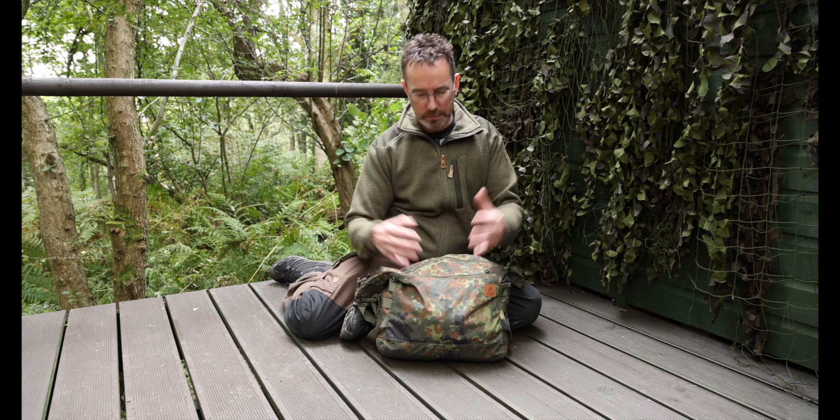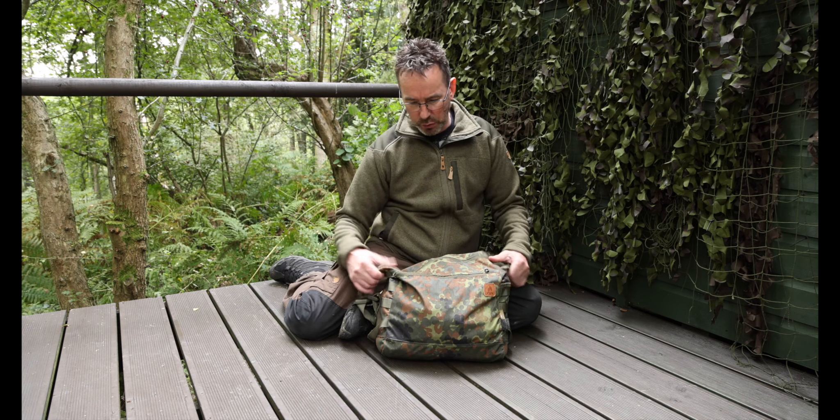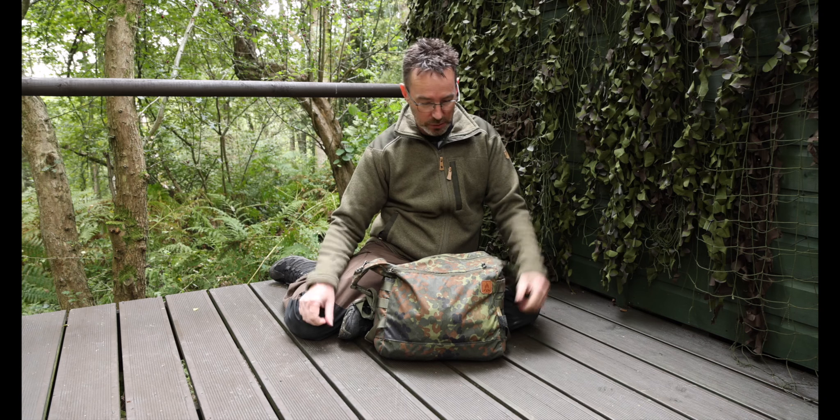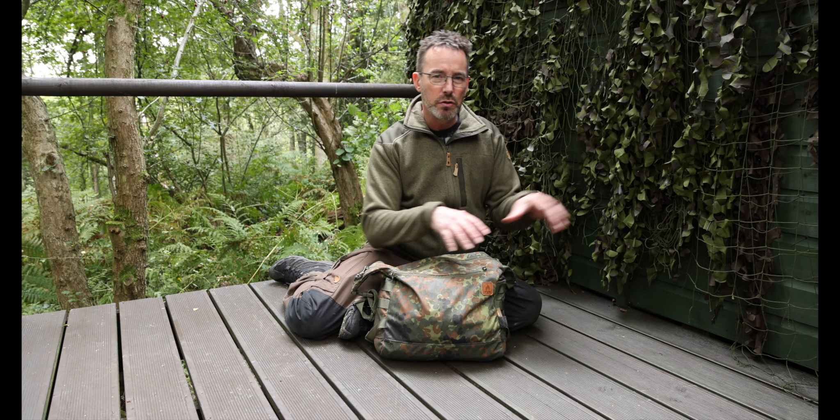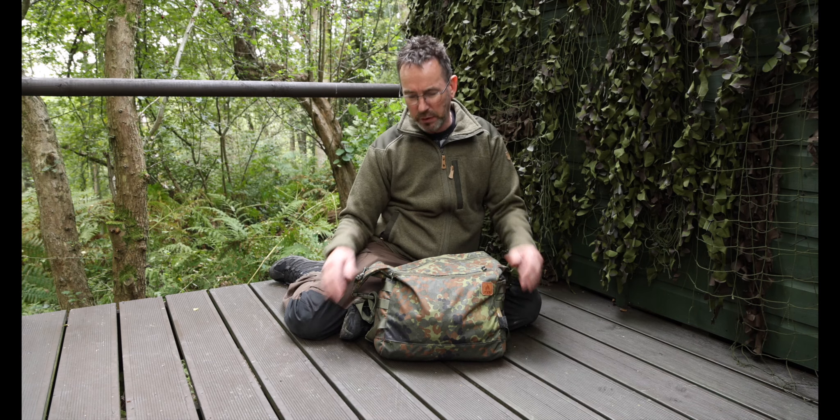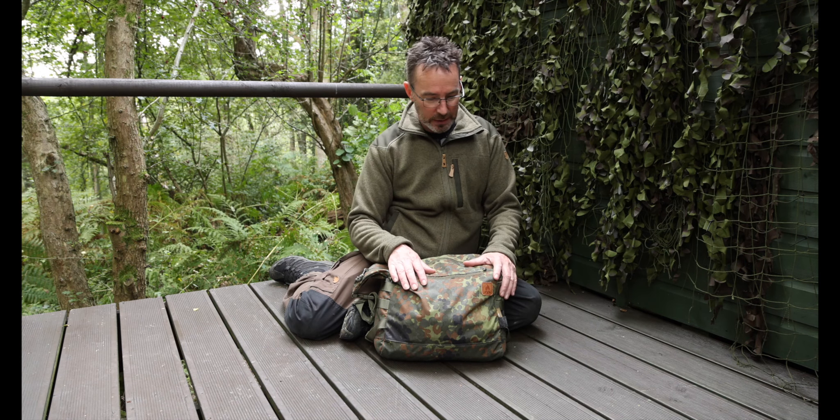I'll empty it out - I've probably overfilled it just for the video to show you how much you can pack in. It actually weighs quite a lot; there's probably more in here than I would normally take out on a trek. The good thing about these bags is if you're going out for a day - whether you're doing a photography trip into the wilderness or something else - you can customize this to suit whatever environment you're going to be in. It's a very versatile bag.